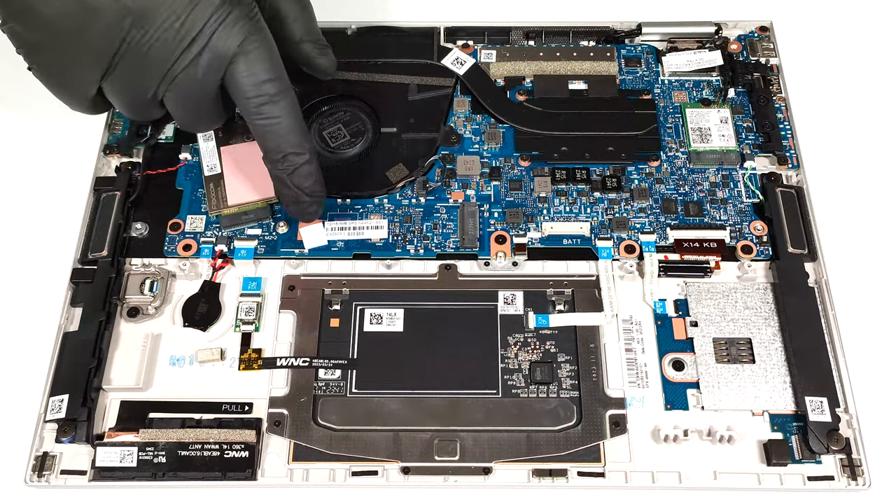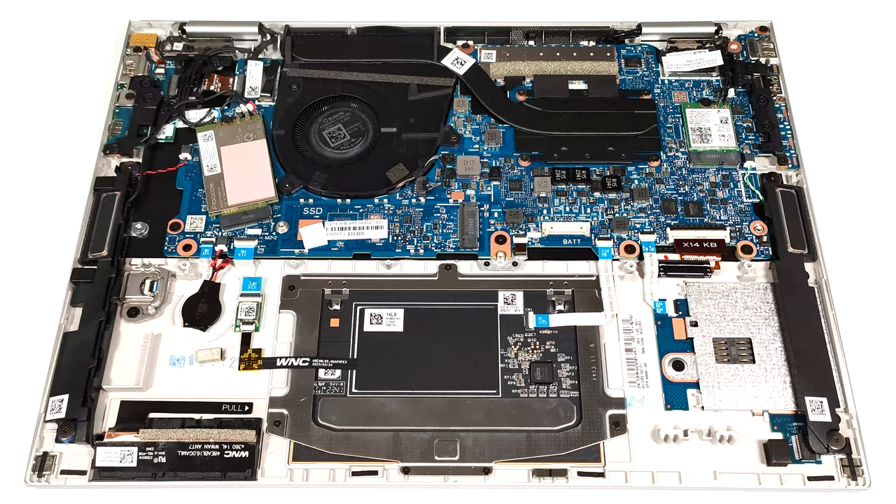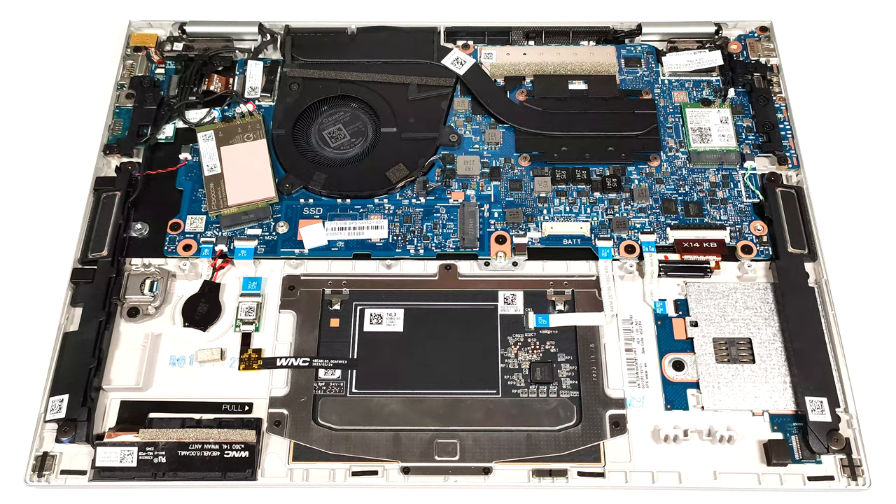Another pad is placed below the SSD. The W-WAN slot for optional LTE or 5G connectivity can be seen on the left of the fan. In our case, the PCB of the card is covered by a metal shroud that has a thermal pad on top, and it makes contact with the bottom plate.